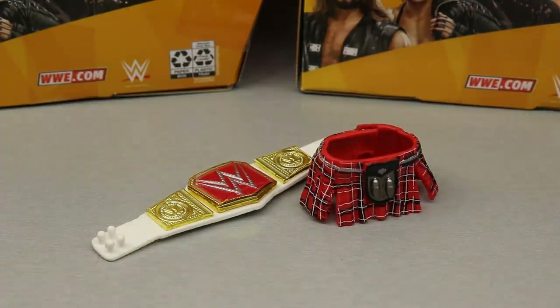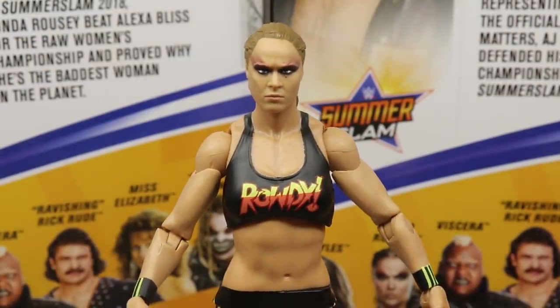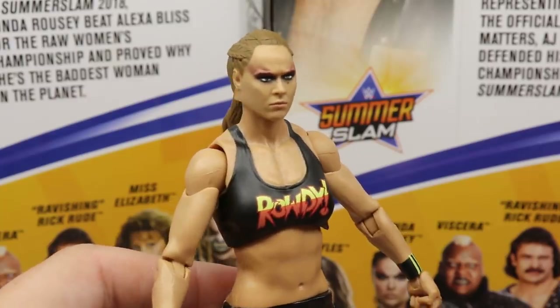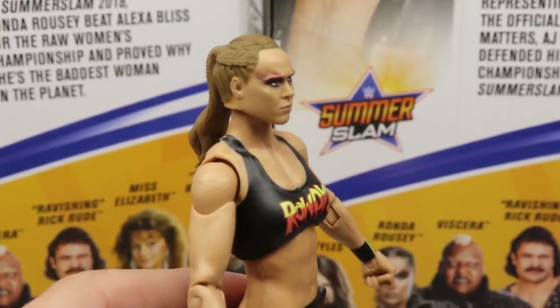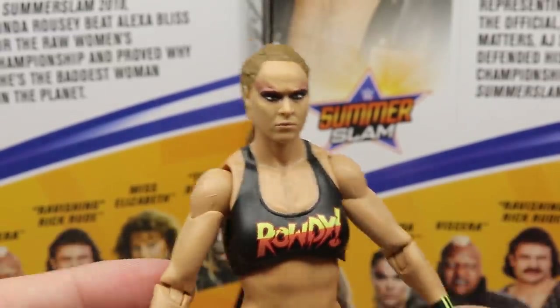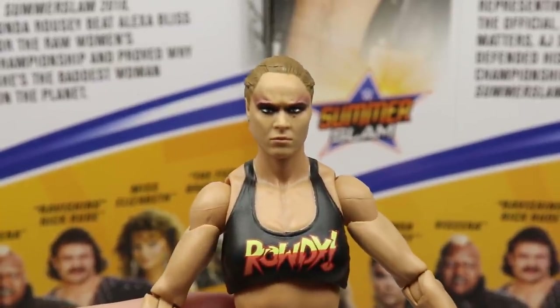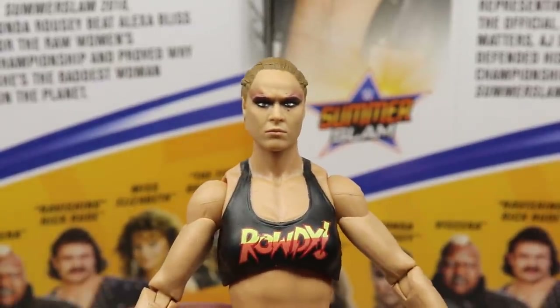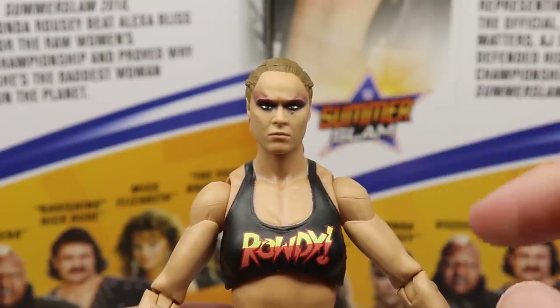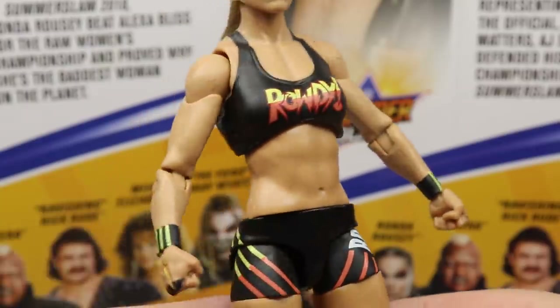Diving into Rowdy Ronda Rousey — by the head sculpt, I'm pretty sure this is the Ultimate Edition Ronda Rousey head sculpt but repainted. You've got the dark eye makeup that she had at SummerSlam that year, and I think it looks pretty good. We've already seen this head sculpt, and I think it looks just like her. It's the same exact head sculpt except with dark eye makeup, and you've got the signature mole and 'Rowdy' on the top in black with gold and red.